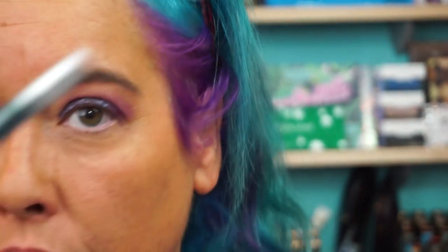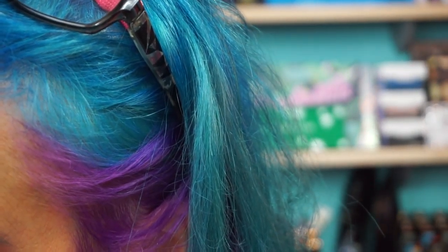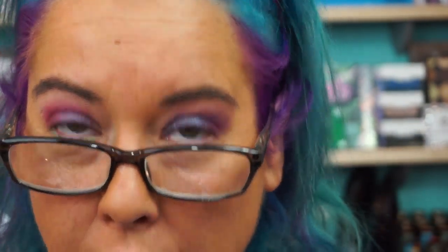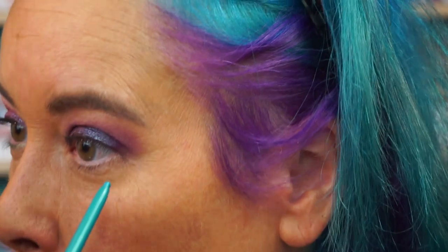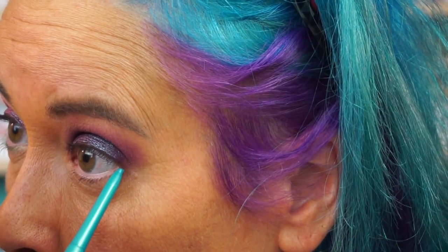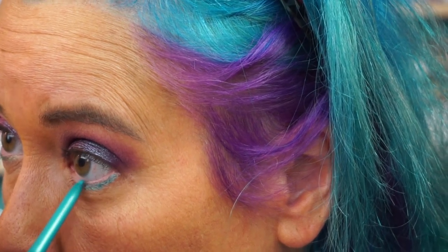I have the lighter shade on one eye. Here's a deeper one. I've got a Jane Cosmetics eyeliner in aqua — I have no idea where you could find this anymore. I used to get them at Ulta and they're not at Ulta anymore. I think they have their own website though. These are nice eyeliners.